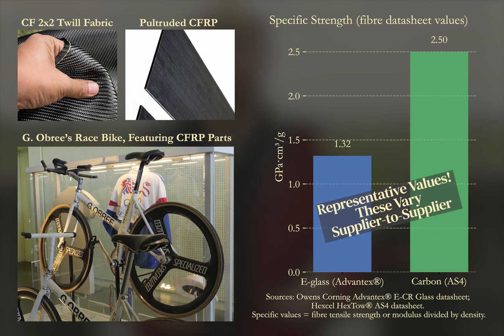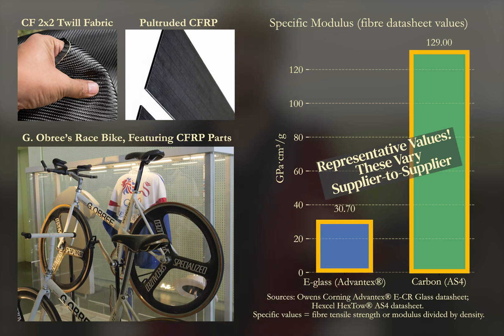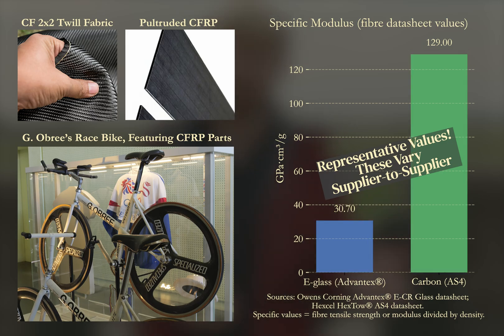When we compare specific strength, carbon fiber is almost double that of E-Glass. In terms of specific modulus the gap is even larger — carbon is around four times stiffer per unit weight, which is why it's so effective in reducing blade deflection. The trade-off is cost: carbon fiber is far more expensive so in blades it's only used selectively, typically where stiffness is most crucial.